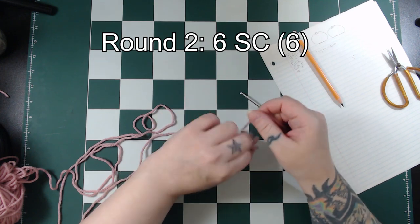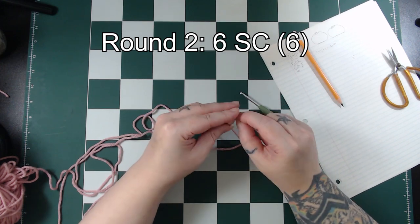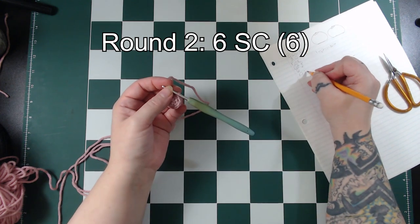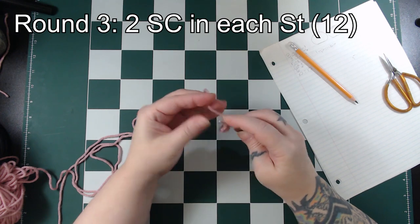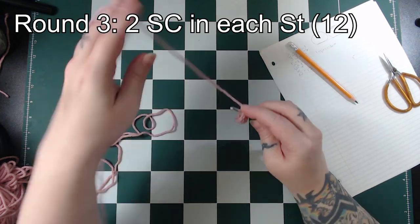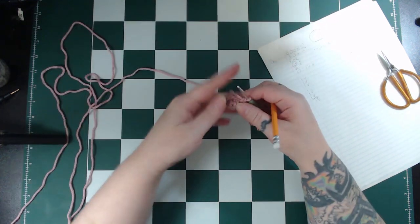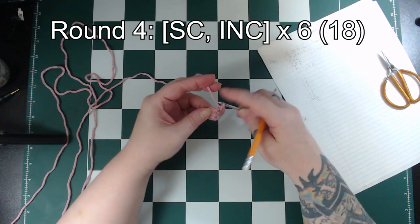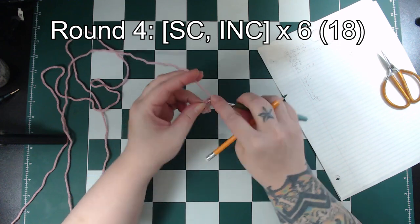Don't forget to secure the tail with a knot and cut off the little extra bit. For round 3 we'll do 2 single crochet in each stitch, or an increase in each stitch, and that will give us a total of 12 stitches at the end of this round. For round 4 we'll do a single crochet followed by an increase in the next stitch, repeat that 6 times around and that will give us 18 stitches.